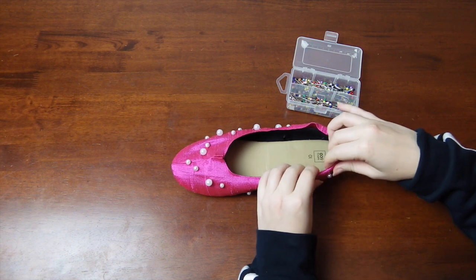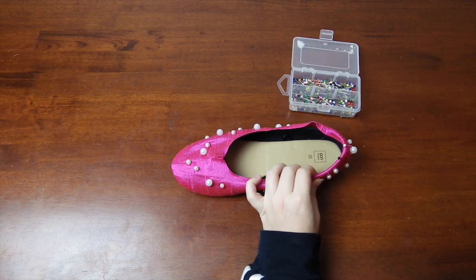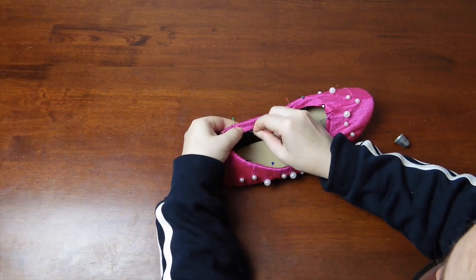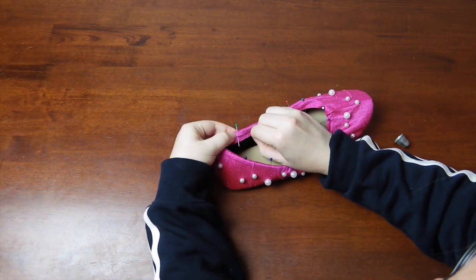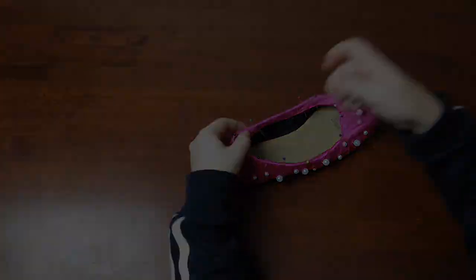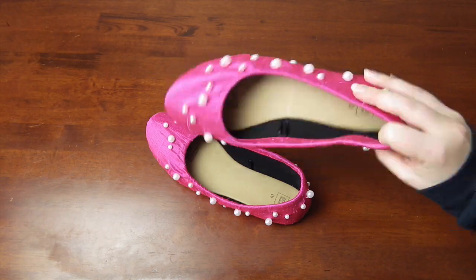Then it is the home stretch. Fold the top lip of the fabric inwards, pin it into position and then whip stitch it down. Try to avoid going through the fabric on the outside by catching only the lip of the fabric and the shoe base. And with that, your shoes are done!